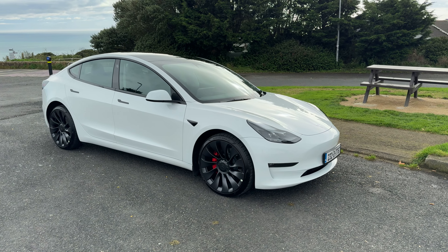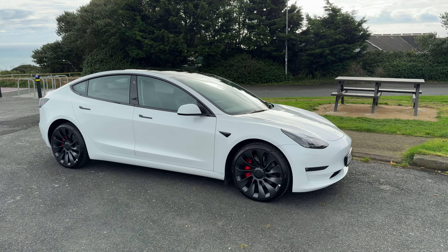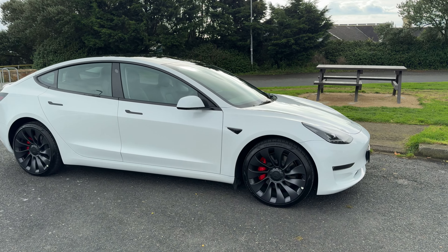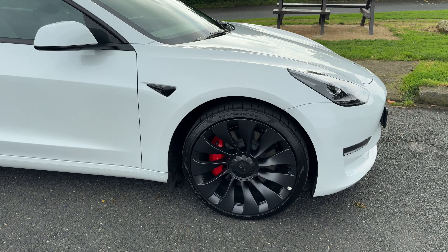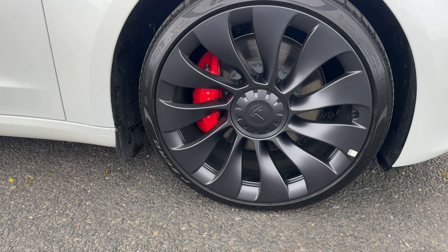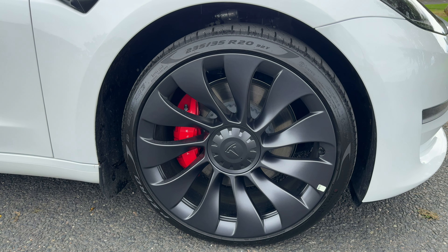We know the new facelift version of this car is coming next year, but this car essentially still looks like the Model 3 Performance I would have reviewed a few years ago. The wheels are standard, the white colour is standard. I do think it's a little bit scabby that Tesla charge €2,500 for the beautiful-looking red, and it's €1,200 for the white leather.